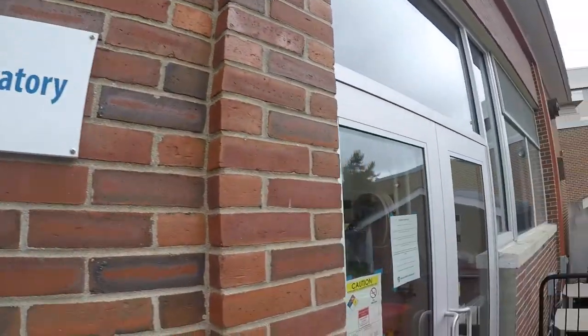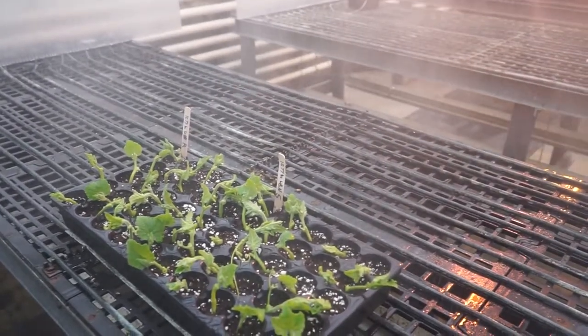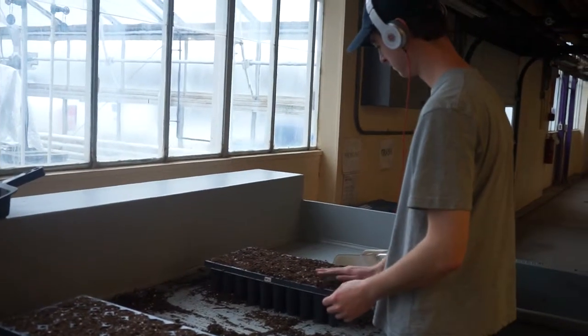I'm a sustainable agriculture and food systems major, so I wanted to get a job working in the greenhouses or something like that. I happened to get a job with Lisa Mahoney — she's doing research with the strawberries.